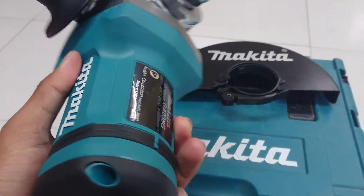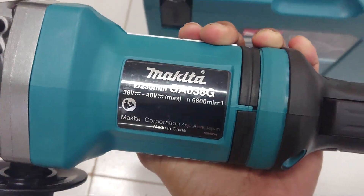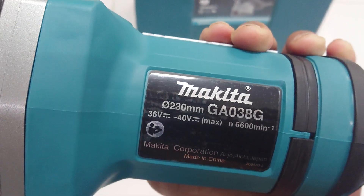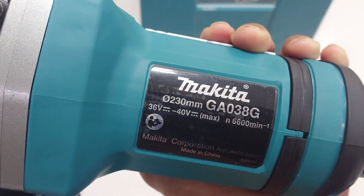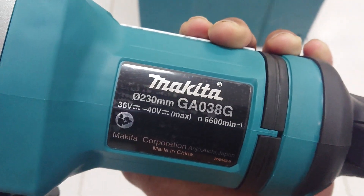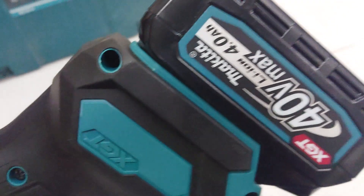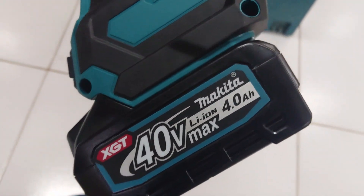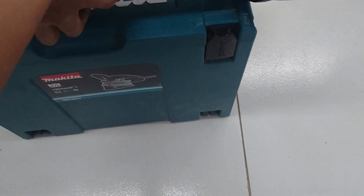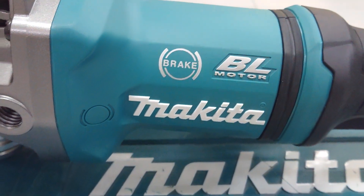See the model name: GA038G. Diameter 230mm, or 9 inch, 40V. This is a 40V battery. Pedal switch. It has brake and brushless motor.